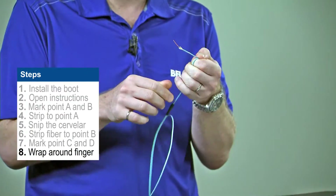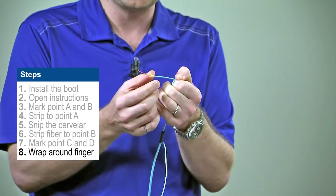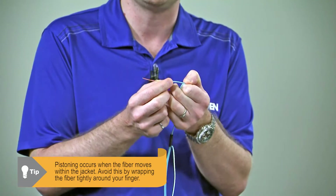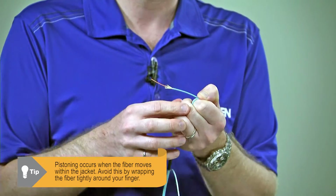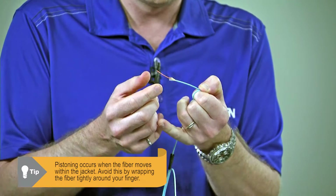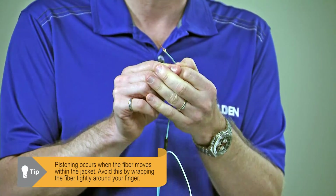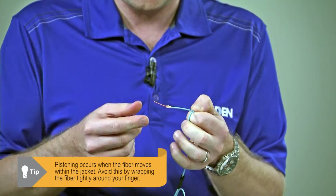I'm going to just wrap the fiber around my finger at this point. What we have to be careful about with jacketed fiber is that the 900 micron fiber that's inside the jacket is going to float inside that jacket a little bit, and it moves in and out. That's what we call pistoning, and we want to be very careful that at this point we're controlling the pistoning. We don't want that fiber to move in and out too much. So from now on, I'm going to keep that fiber wrapped around my finger nice and tight so it doesn't allow the jacket and the fiber to move.